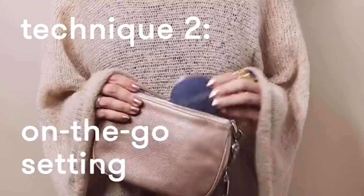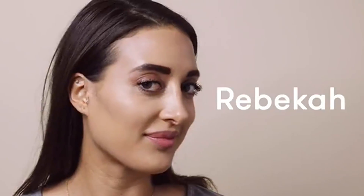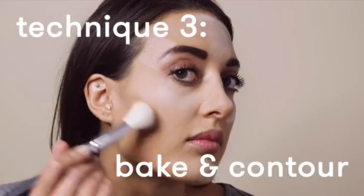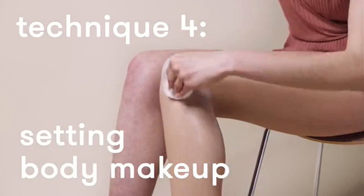Setting Powder Translucent Matte sets makeup, concealer, and foundation to blur, minimize pores, and control shine. Finishing powder makeup appears white but applies clear. Powder for a long-wear matte stay. Great for flash photography. Baking powder makeup for all skin tones.